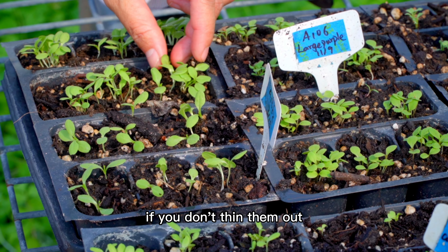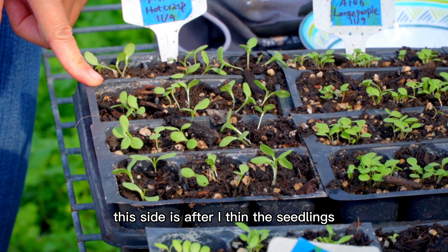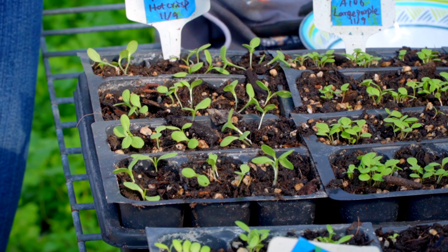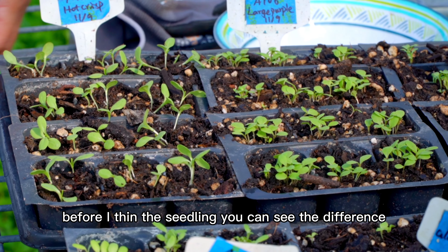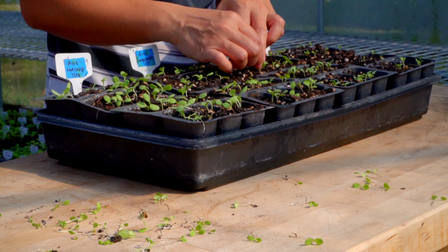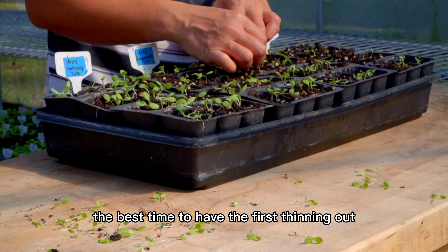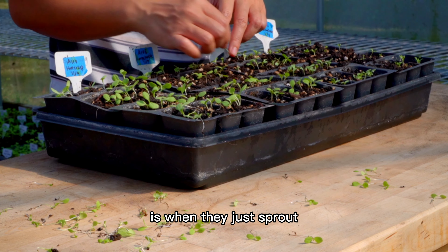Lettuce seeds are very tiny. When you sow them, it's hard to control the quantity you put in the soil, so a lot of the time we end up with a bunch of seedlings growing right here. If you don't thin them out, they don't have enough space to grow. This side is after I thin the seedlings, this side is before — you can see the difference.